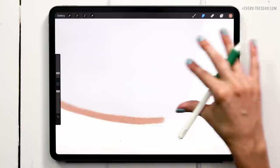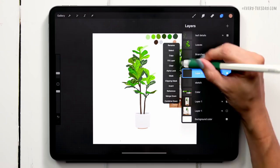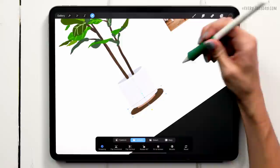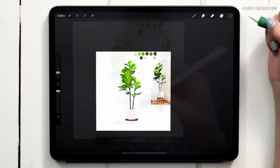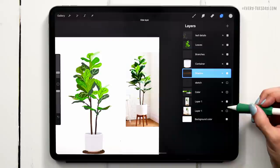The last thing I want to do is add a shadow underneath the pot since I'm placing it on the floor instead of in a stand. I'm going to create a brand new layer above the sketch layer, label it 'shadow', and use the brown color we used for the branches. I'll just paint a freehand oval right here and then move it into place. Now comes the really fun part — painting in our background. I'm going to grab the same color as the wall in the reference photo.